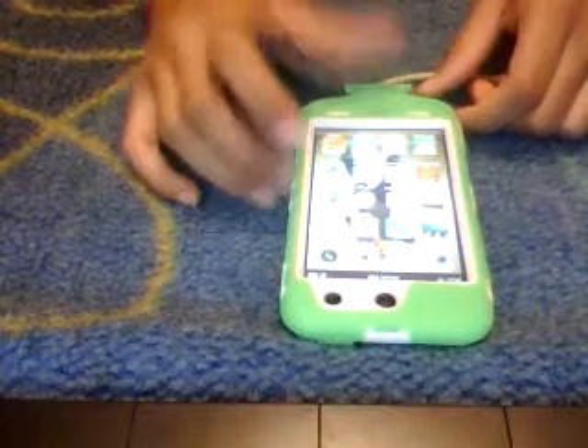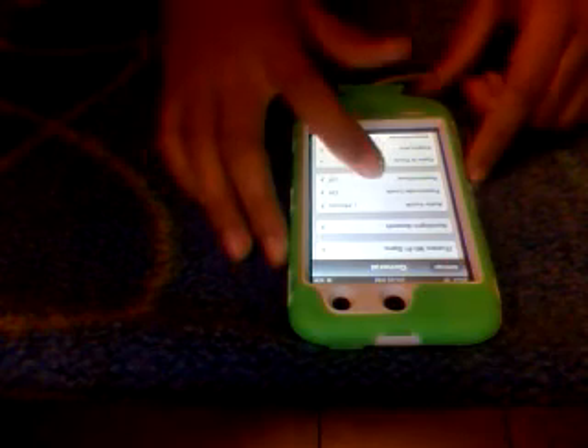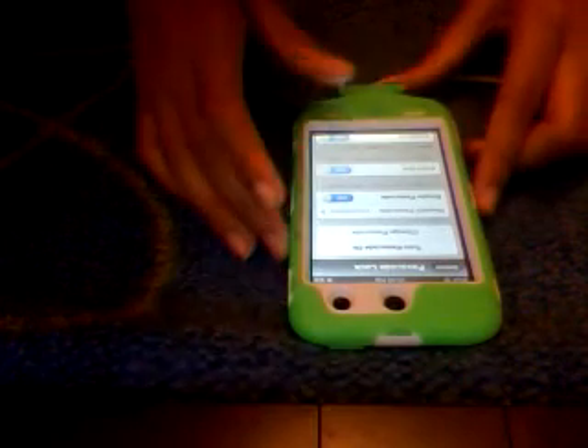First, you turn your iPod on, and then you want to go to Settings, then General, and scroll down until you see Passcode Lock. Go there, and once you're in here, you'll see Turn Passcode On.